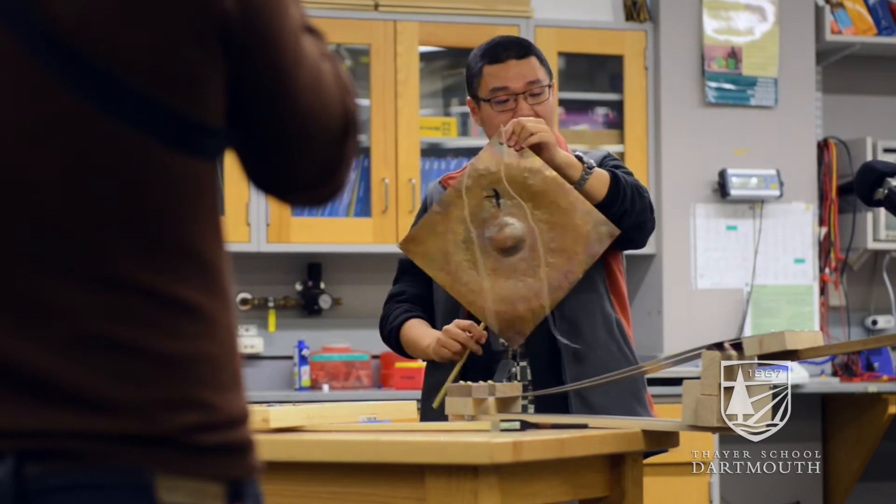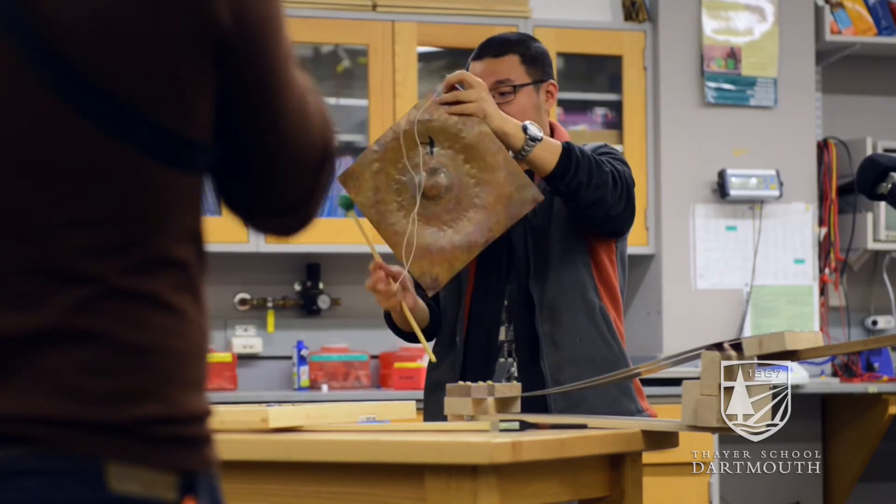A lot of the instruments are made with steel or aluminum or things like that — materials we as engineers use a lot — but we explored them in new ways, which is really interesting.